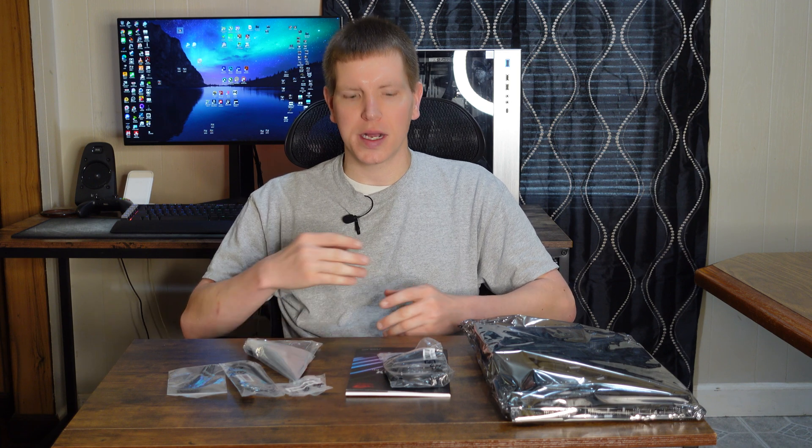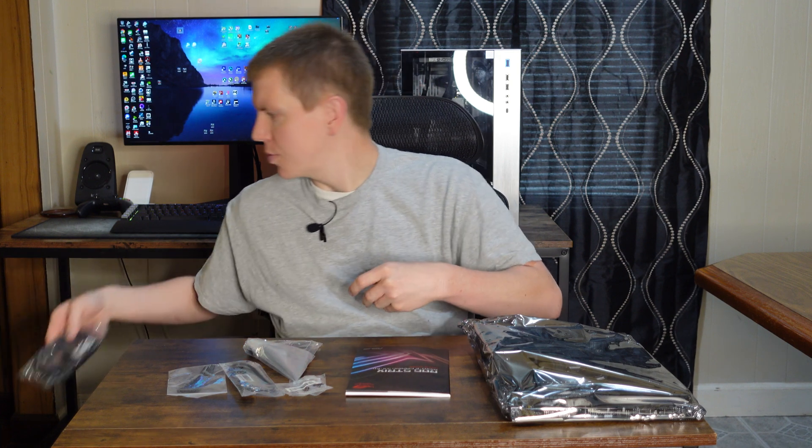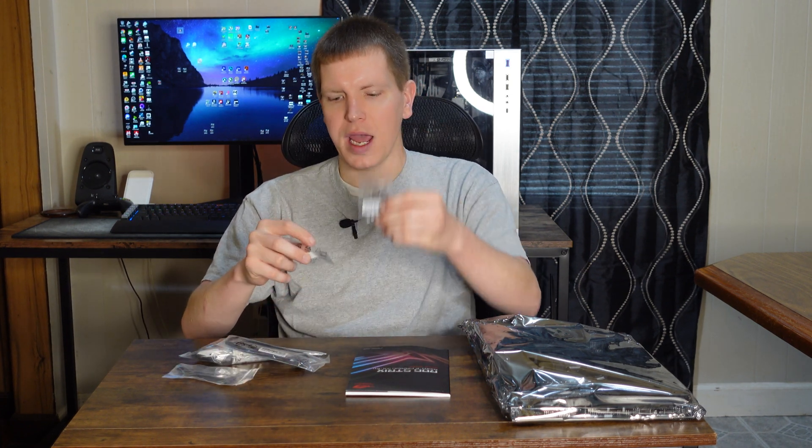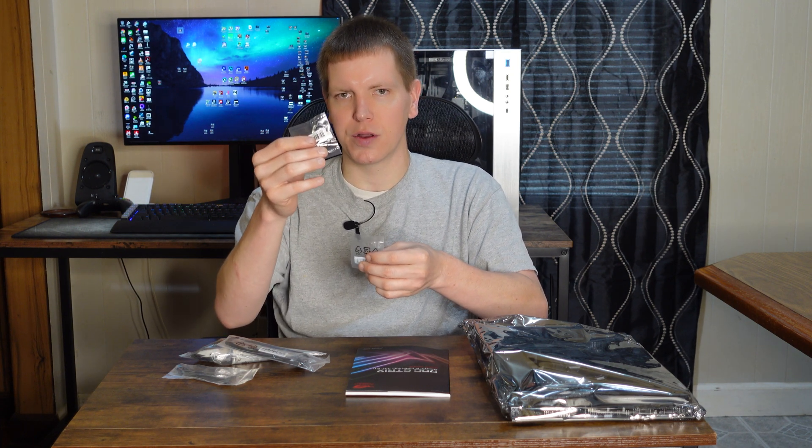All right guys, we are back and the first thing we're going to do is go over a quick overview of what's in the box. First things first, we have four SATA cables — SATA 6G cables — two of them are 90-degree right angle and two are standard SATA cables. Then we have the all-important Wi-Fi Bluetooth antenna. This motherboard comes with Wi-Fi 6, which is two-by-two multiple user MIMO compatible and also Bluetooth 5.1. We have a three-pin RGB addressable extension cable, some zip ties, an M.2 screw pack, and some little square sticky things for mounting a RGB or fan controller in your case. And also the manual — the all-important manual. RTFM guys.